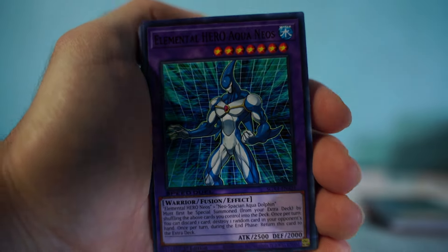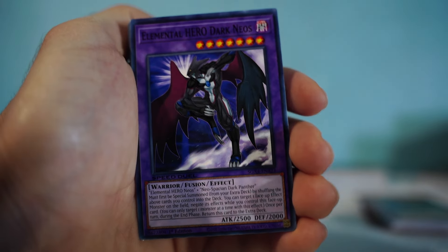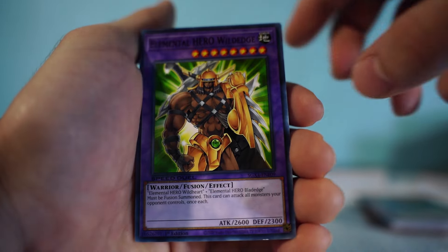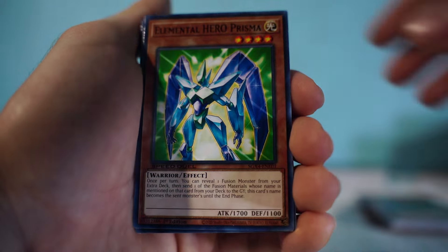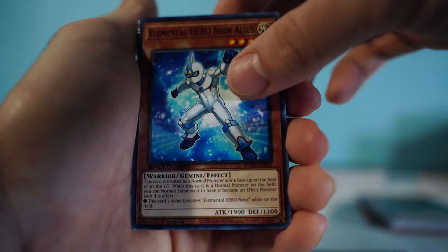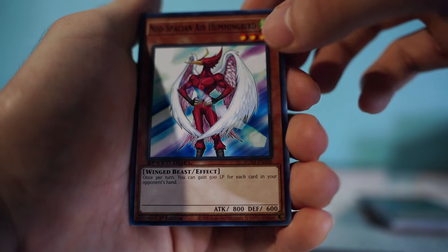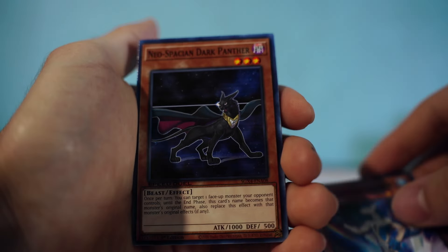Now for the Elemental Hero decks: we have Elemental Hero Aqua Neos, Elemental Hero Glow Neos, Elemental Hero Dark Neos, Elemental Hero Grand Neos, Elemental Hero Storm Neos, Elemental Hero Brave Neos, and Elemental Hero Wild Edge — those are the fusions. Then you've got Miracle Fusion, Elemental Hero Prisma, Elemental Hero Neos, Elemental Hero Neos Alius, Card Trooper, Cross Porter, Dandylion, Neos Wiseman, Neos Space, and Air Hummingbird.